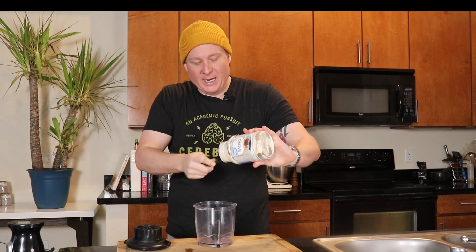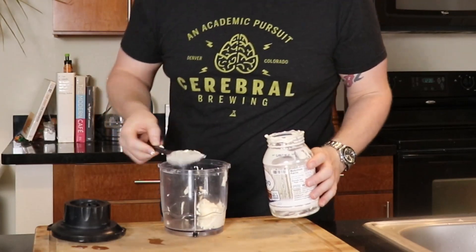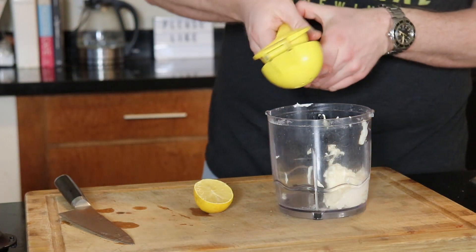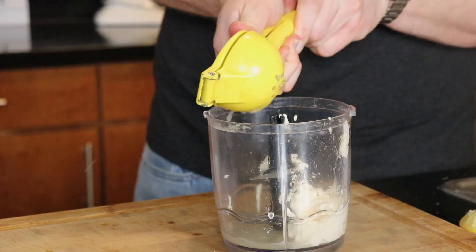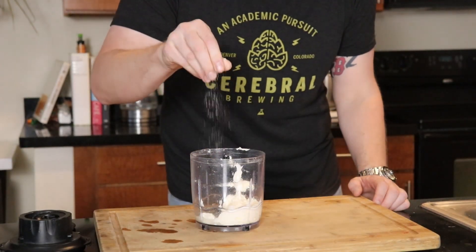We're going to start with good old-fashioned mayonnaise — you can make your own or buy it. This is where you could go vegan: just swap in vegan-aise or some kind of plant-based mayonnaise and the whole dish becomes vegan. For this size batch, I'm using about three quarters of a cup of mayonnaise, then one whole lemon. Roll it around on your cutting board to get the juices flowing, then squeeze both halves into the food processor. We'll also add a teaspoon of sugar along with a good hefty pinch of salt.